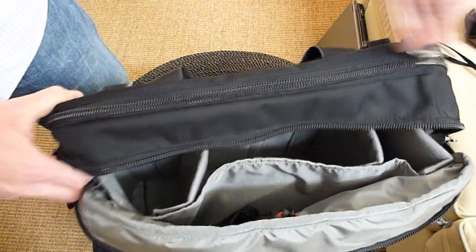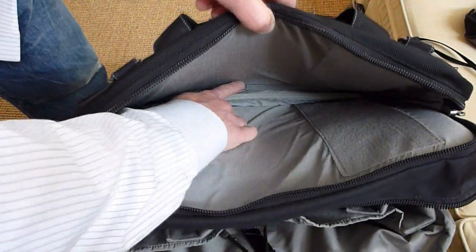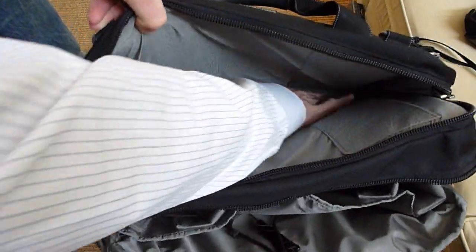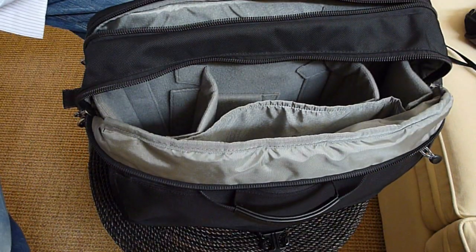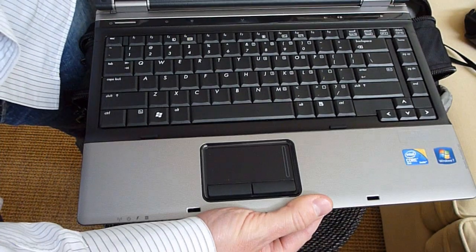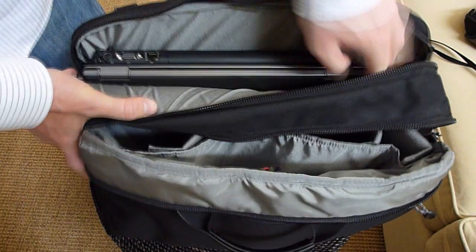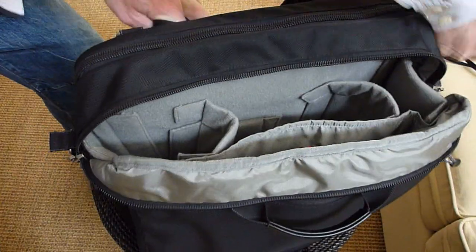Going towards the back, we have the zipper for the laptop compartment. Notice at the bottom there's a small padding there that keeps this area nice and square. It easily fits a large laptop — this is an HP 6530B, a monstrosity we were issued at work. It fits easily here with room to spare, and you can easily put your charger right in here. It closes nice and tight.